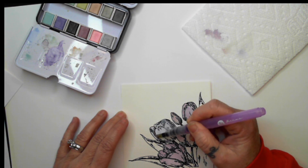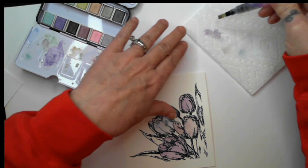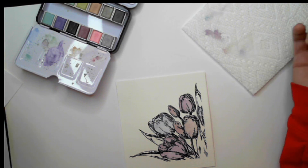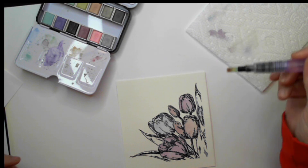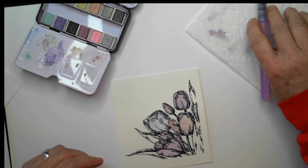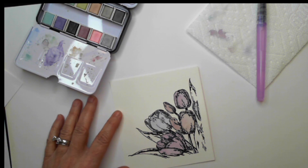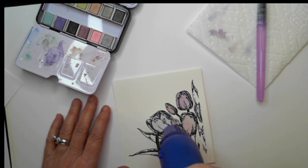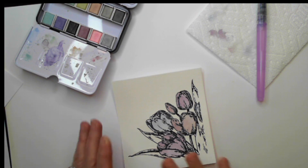We're bringing in some color 109, the periwinkle, and coloring the base to get a nice blue-purple — more on the blue side, but it makes for a beautiful tulip. Doing this card really made me want to buy some tulip bulbs! I wish I could do Facebook Live or YouTube Live so I could interact with you guys, but our internet just does not allow for that. So I'll just have to wait and imagine that you guys are actually answering me.